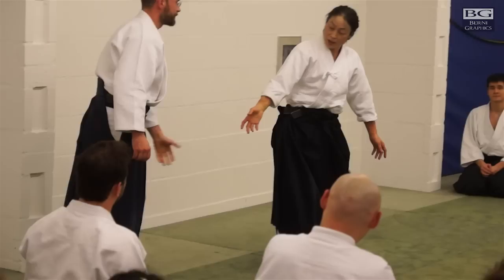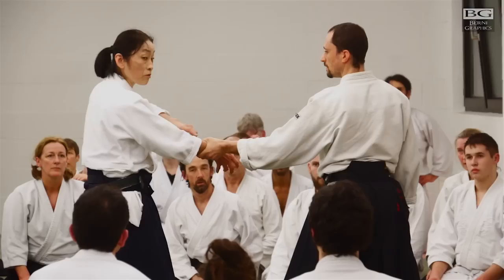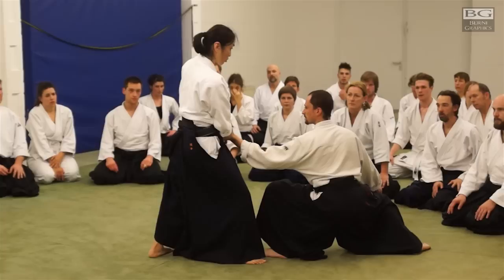We have been doing kokyu like this. So, from there. Right now we are doing it from here. But of course, in the extension, you can do it here as well — with this one.